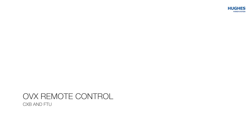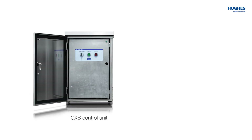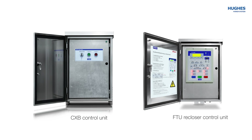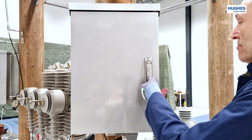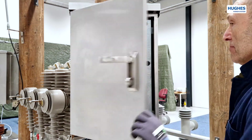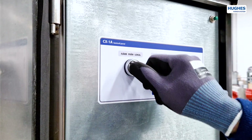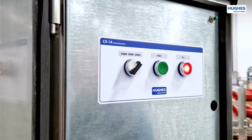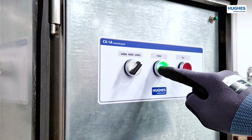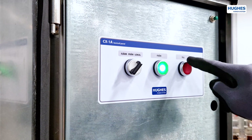For remote operation of the OVX vacuum circuit breakers, HUX produces two types of control units: the CXB control unit and the FTU recloser control cabinet. The CXB control unit is designed for simple open and close operations of a vacuum circuit breaker. It also has a parallel remote control interface to the RTU. The front operating panel contains a rotary switch with remote, off, and local modes, and two operating buttons — on and off — that also have indicator functions.